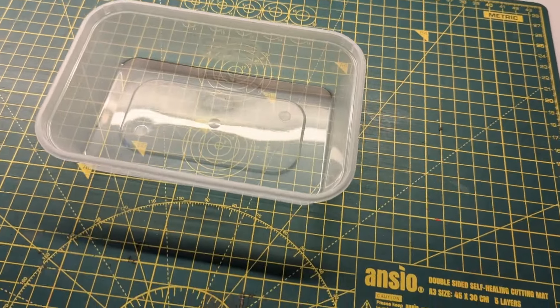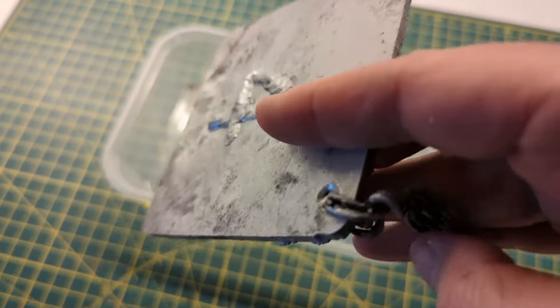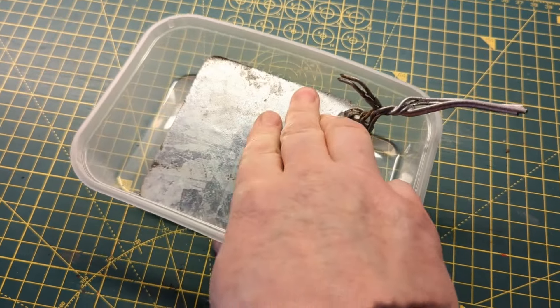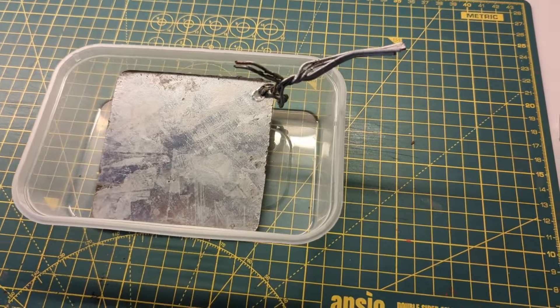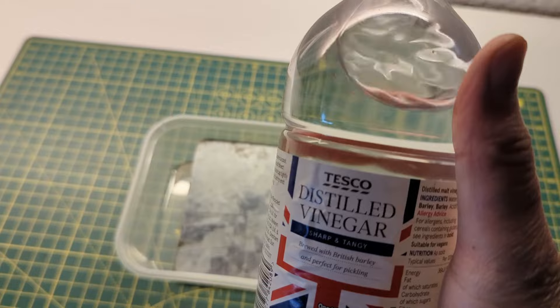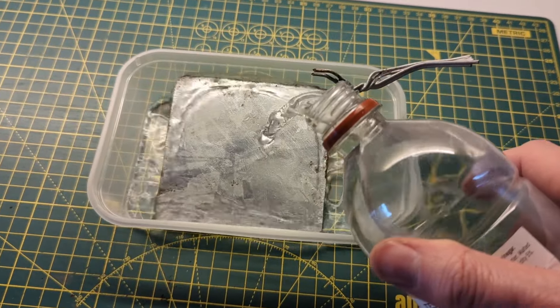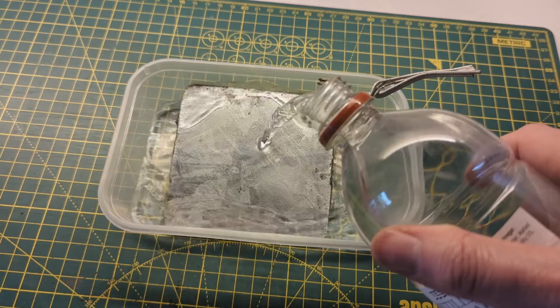If you're here for electrolysis hair removal, sorry, wrong video. But I'm going to start with a bonus tip: you're going to need some sacrificial metal to do this. I've got some perfect steel here but it's galvanised, so I'm going to use some distilled vinegar to strip that off. It does take a few hours, but underneath is the ideal surface we need for electrolysis to work on our manifolds.